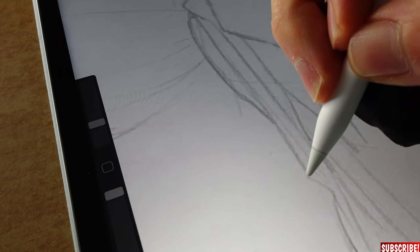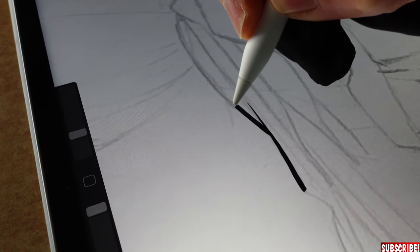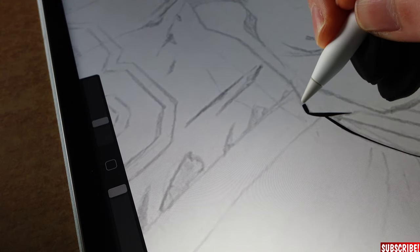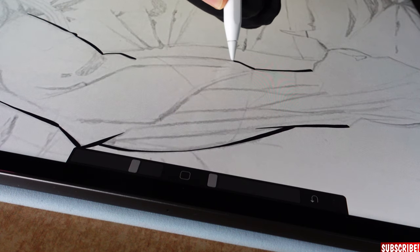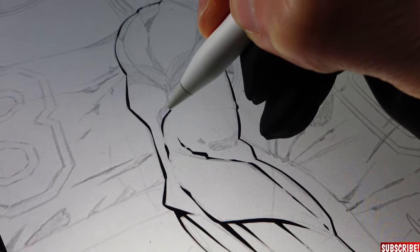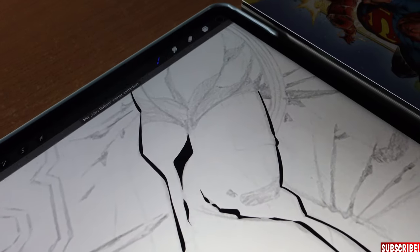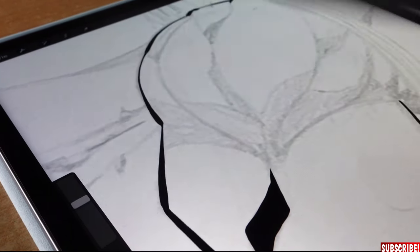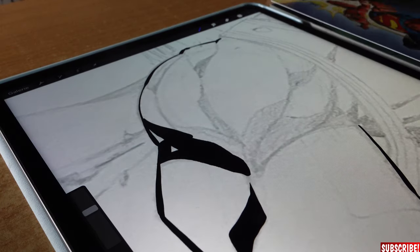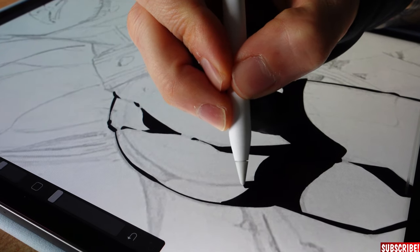Now for line weight — we start thick and go thinner towards the light source, which is coming from above. Always adjust your canvas and make it big enough so you can draw properly. The surface of the iPad is really smooth, which lets you work pretty fast. You can do all the outlines on an extra layer, or you can start adding strong blacks as well. To fill a black area, you can drag and drop the color directly into the area.